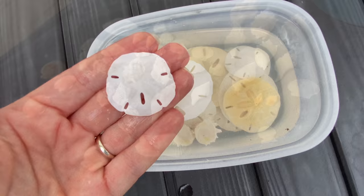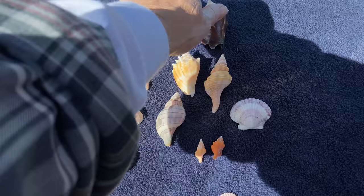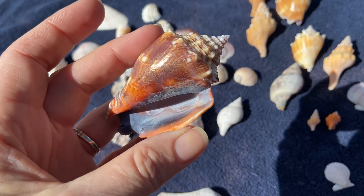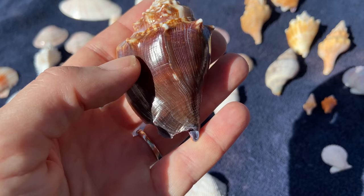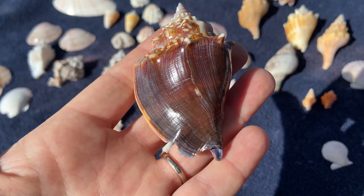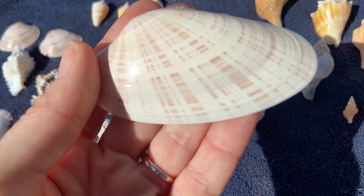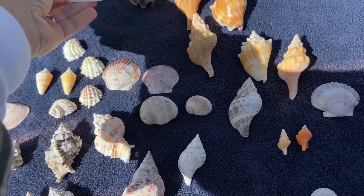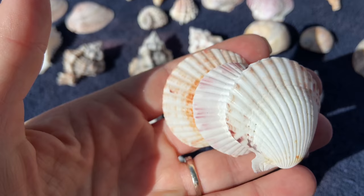Now that the shells are dry, let's review and determine what needs acid and what I'm going to stop with. This Florida fighting conch was only soaked in bleach — it's done. It has that nice shiny covering; if I dipped it in acid it would remove that shiny coating. This one also had periostracum on it and the bleach took it off, leaving a beautiful natural shine — done. And with scallops I'm not going to bother — they look fine, they're just lovely the way they are.